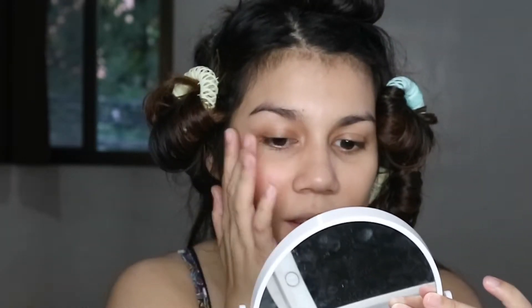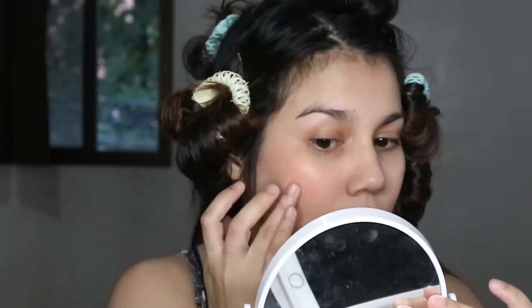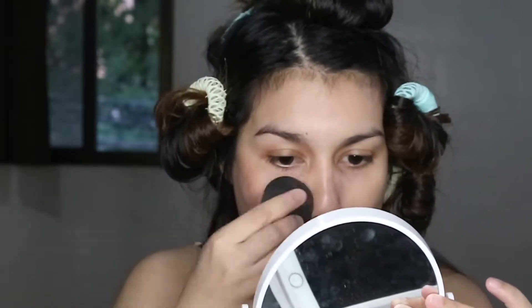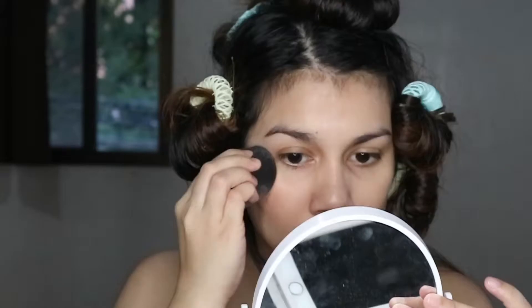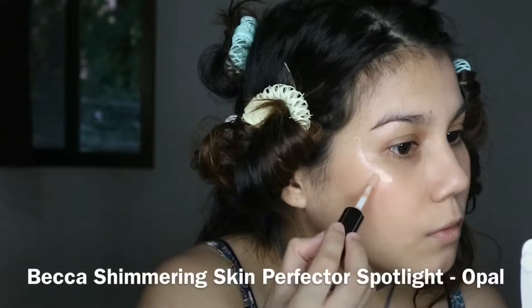Then I use a liquid blush — this is the Colourette Colourtint in Dione. I applied most of it on the tops of my cheekbones, then blended it out and sheared it outwards, just patting it in and then swiping a bit. Then I'm blending the edges with the same sponge I used to blend my foundation so that it is seamless with the rest of my skin.